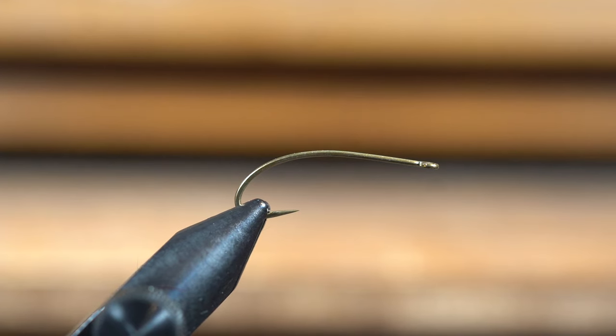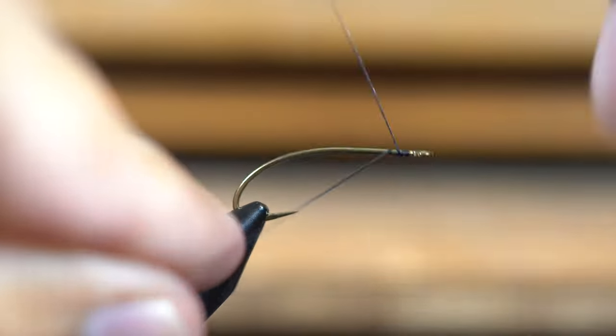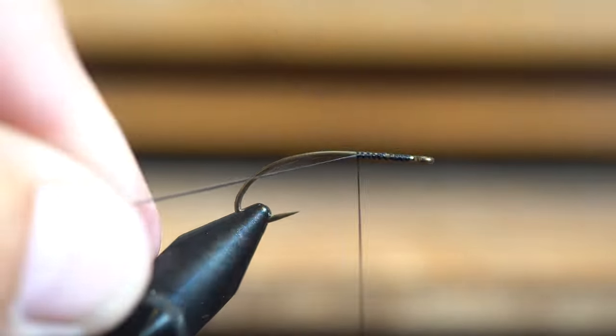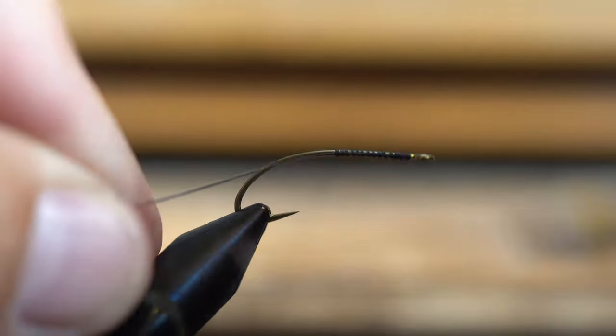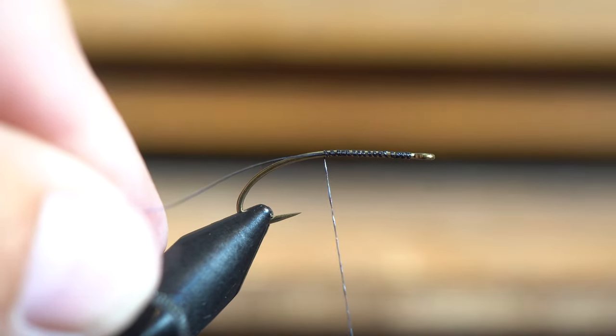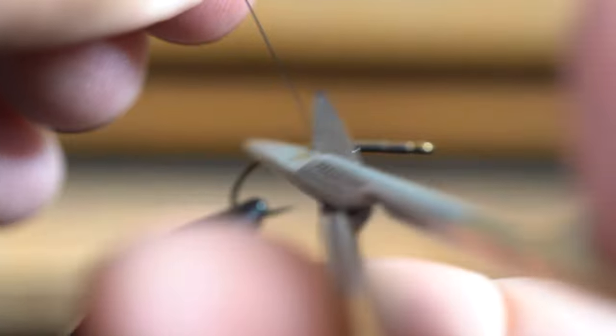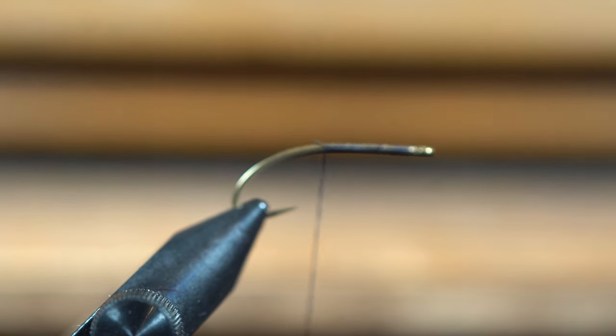Hello fly tiers, welcome to another episode of Aaron at the Fly Desk. Today we're going to tie what's called a blood leech, and this one we're going to use some mohair leach yarn. I'm going to show you a little trick I've learned to make this using that mohair a lot more effective.